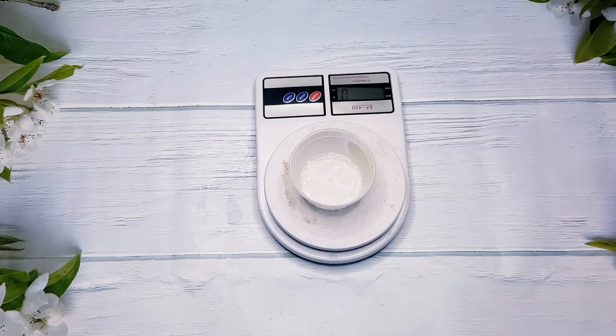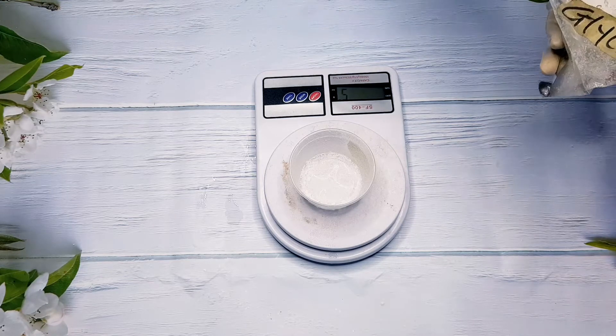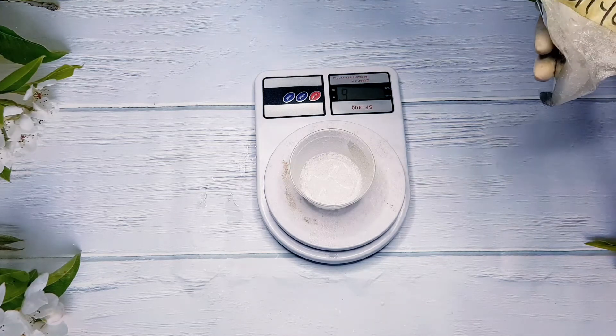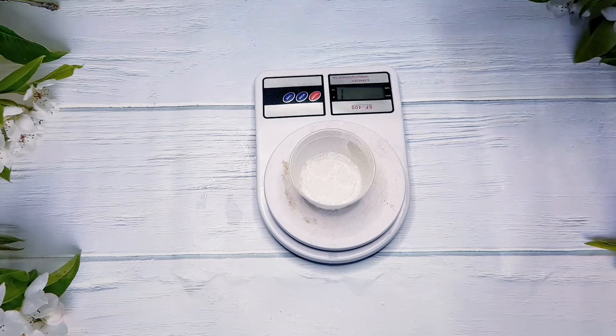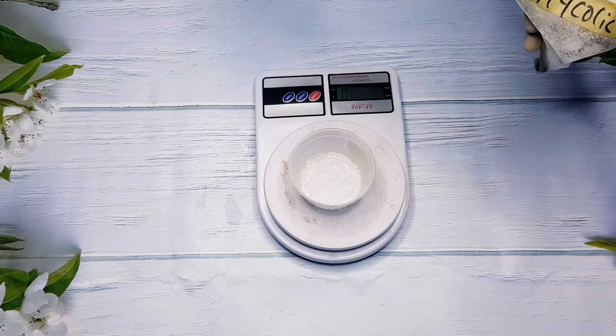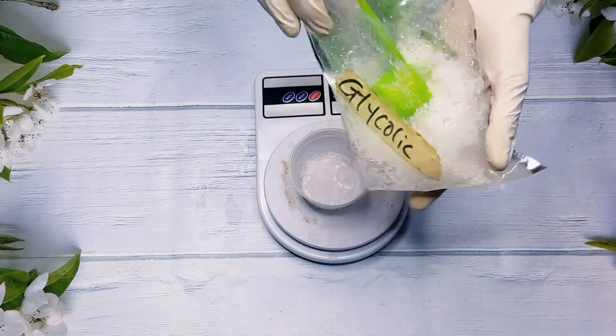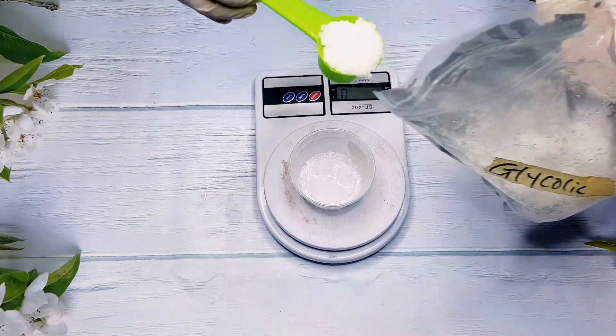We all know that the liquid form is more prominent and more used, but today I'm going to be showing you how to dissolve the powder form of glycolic acid. There are not a lot of videos out there showing you how to do it, so today I decided to show you how you can dissolve your glycolic powder to get it into the usage percentage rates that you want.